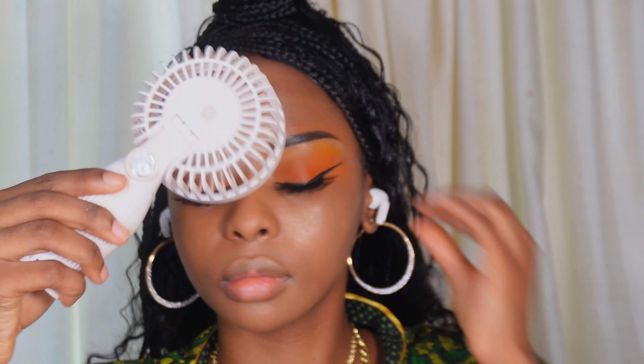Now we can highlight. I'm going to take the Jackie Guillo palette and use the shimmer called Evolve onto a fluffy eyeshadow brush. I like to use eyeshadow brushes for highlight. Apply onto the button of my nose, the bridge, and the high points of the cheeks. Love to see it! Take some under the brows as well.